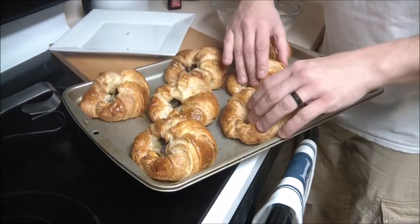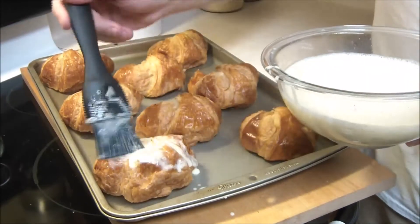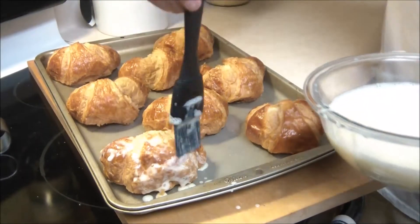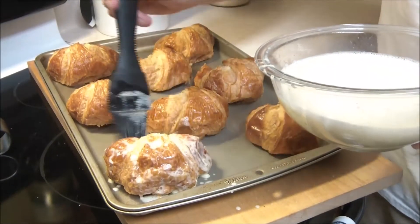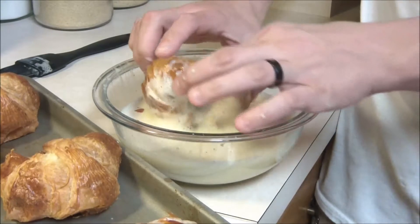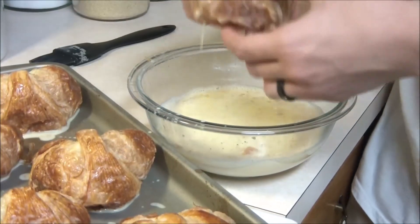Next up we're going to go ahead and place our croissants on a nicely sprayed pan. You can use a brush — we're going to see how long this takes chef, and everyone knows he doesn't have the most patience. I figured he would do this. Okay, just go ahead and dunk them in. Just be careful they don't fall right in or else you're going to have a mess like chef's doing.